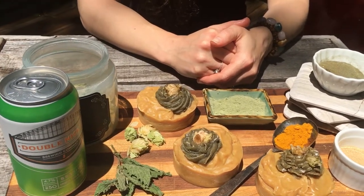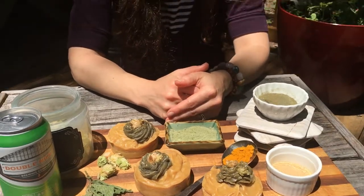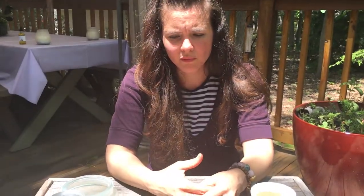Even the nettles and the turmeric are awesome for acne, psoriasis, and eczema — it's definitely a good skin-nourishing soap. That's our soap video! Sorry for all the traffic in the background — we try to do things in natural environments, so it is what it is. Thanks so much!